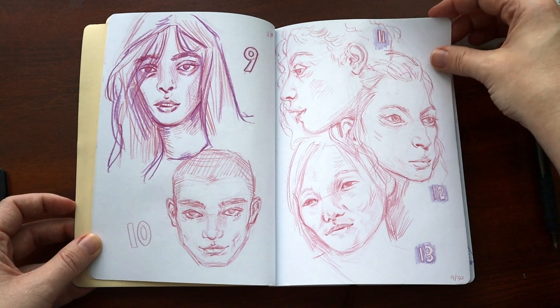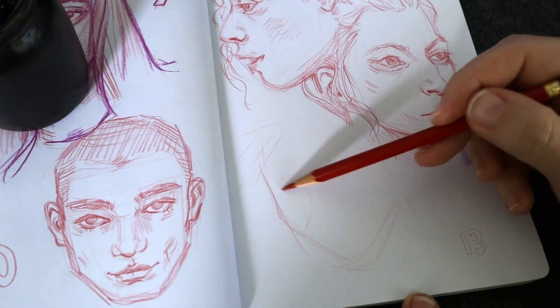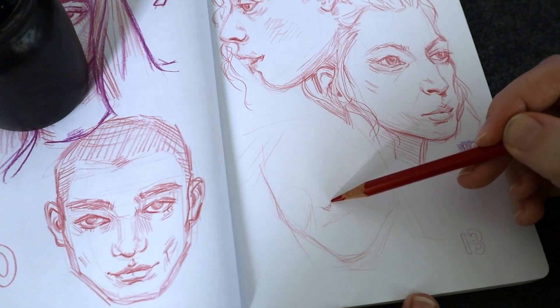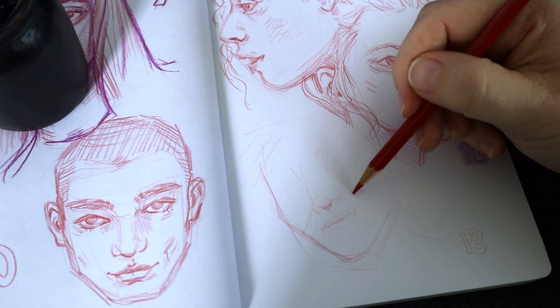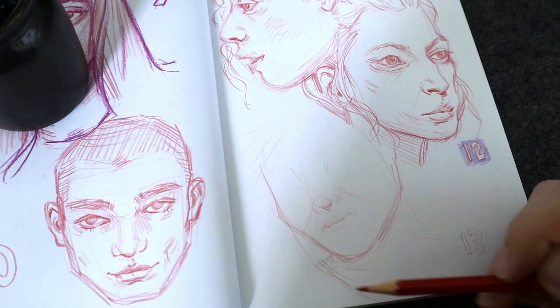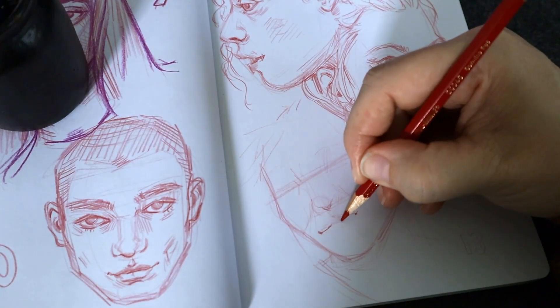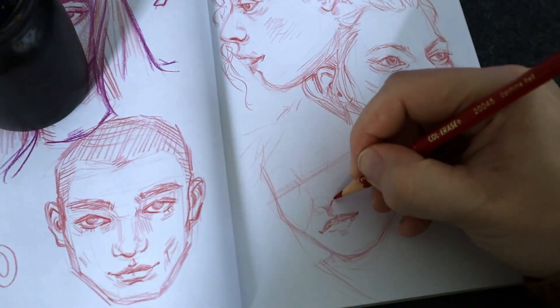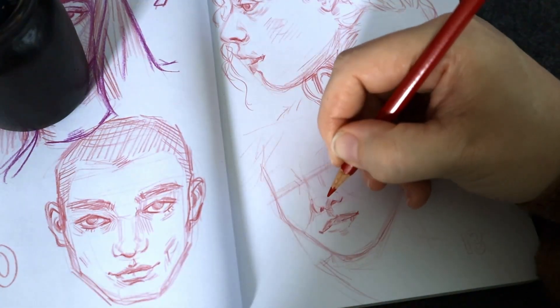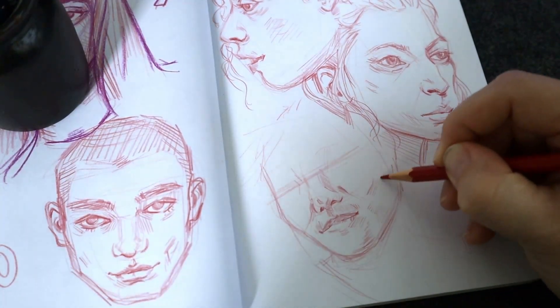So why was this challenge so scary? I just have a weird complex about drawing human portraits. I'm really unpracticed — and the reason I'm unpracticed is because I've always avoided it, even though people's faces are really interesting to me. There's this weird level of embarrassment for me when it comes to drawing human portraits.